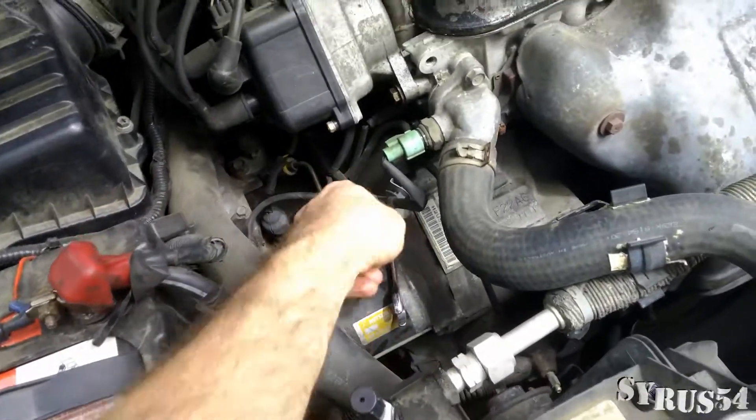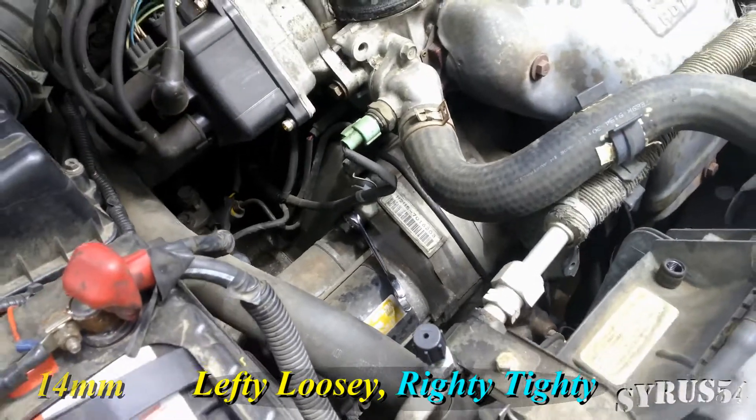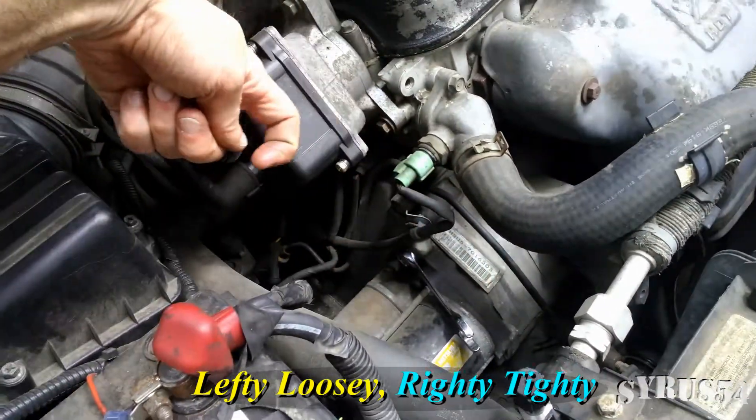We're going to come down here to this bolt here using a 14mm wrench — lefty loosey, righty tighty — that means you're going to pull up and around.